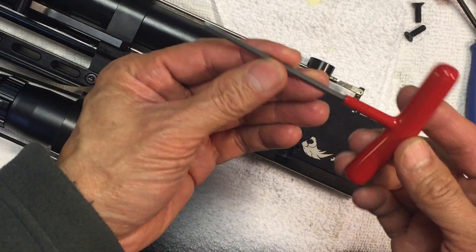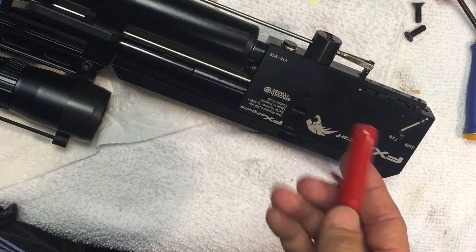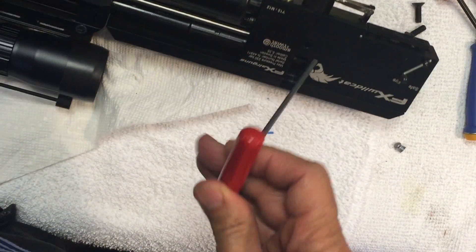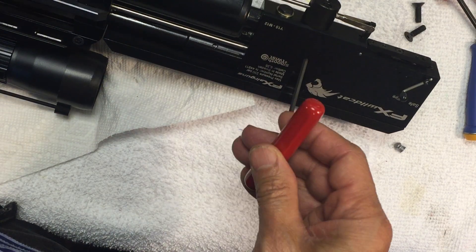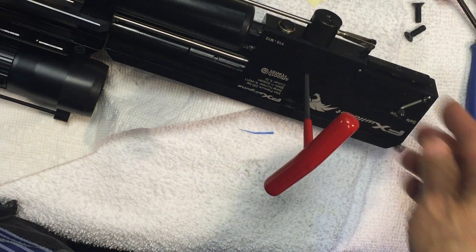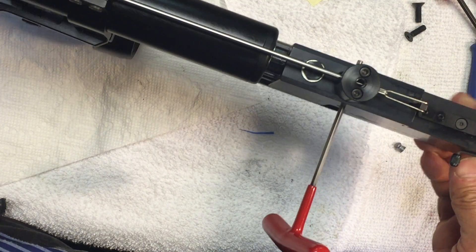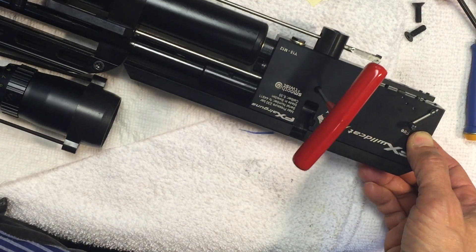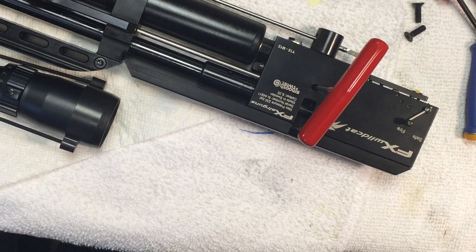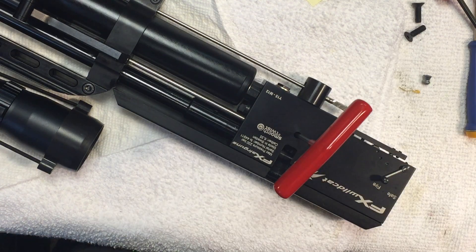I use a 3mm Allen. You got to tilt it to put it in there. When you're on it, open it and push it through. The Allen is all the way through, holding the valve stem open. You just got to wait — there's all the air bleeding off.